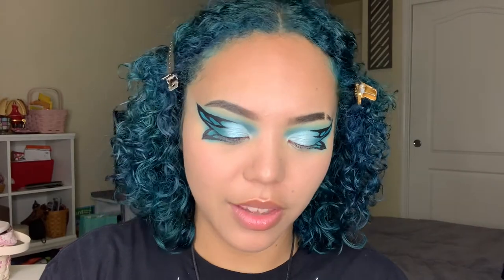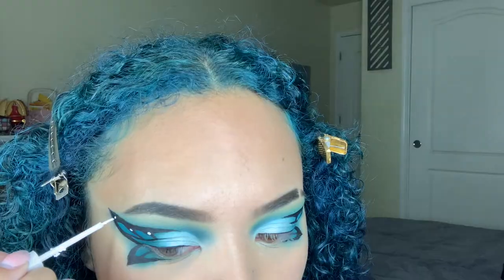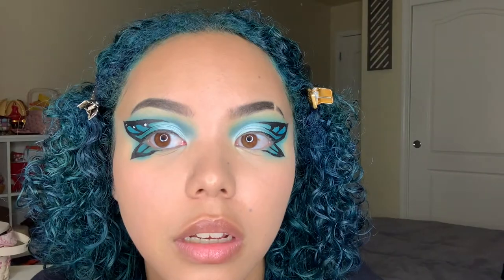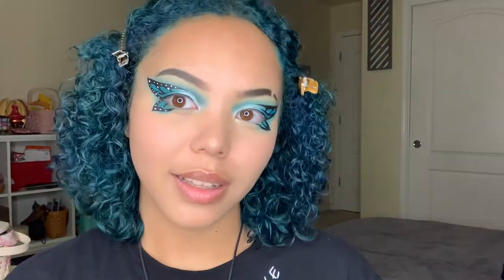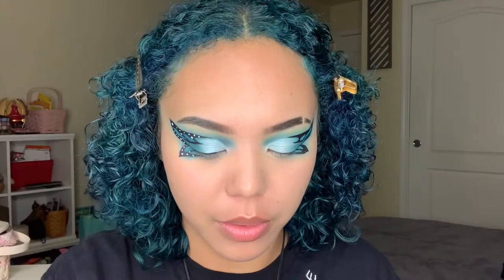Oh my gosh, yes! I'm gonna do the other eye — we're doing it, it's happening! Does it look like butterflies? No, of course not, but it's going to. I'm taking another NYX white eyeliner. Should I put a rhinestone there? Let's do it — I'm gonna put rhinestones on the little corners.